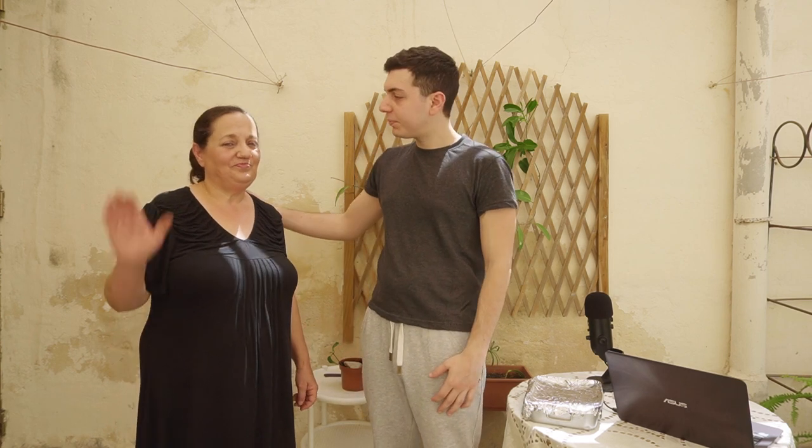Thank you for watching. I hope you find this information useful. Please like and subscribe, and also follow us on social media for day-to-day content. And that's it. Thank you. Bye-bye.